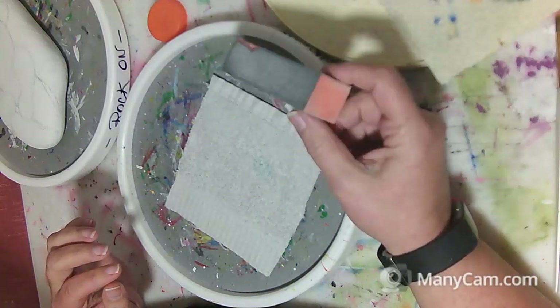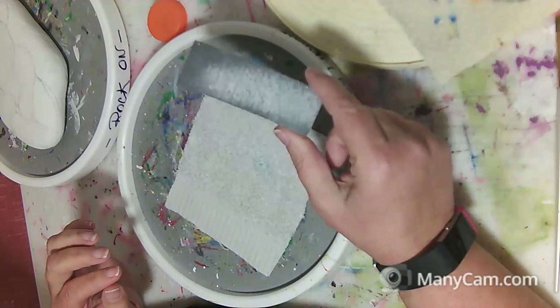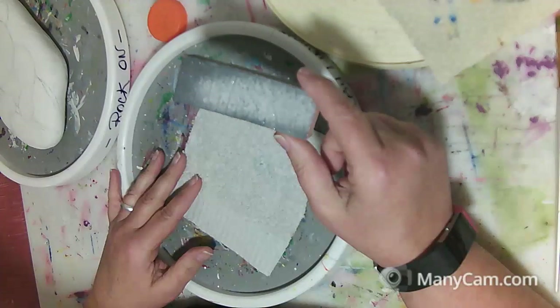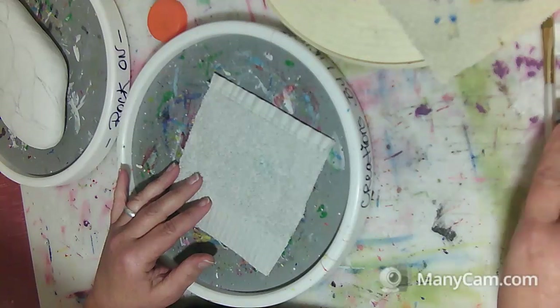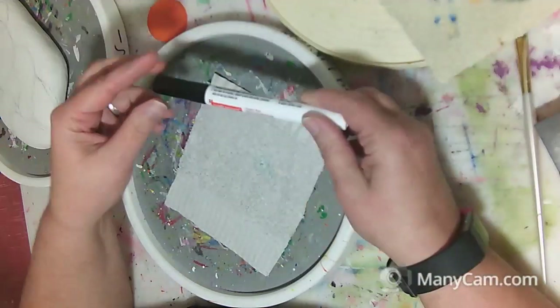I also keep sandpaper handy, and I will be teaching you how to fill and smooth my rocks to make a smooth painting surface. It makes it easier to paint and it looks a lot better on a smooth rock than a bumpy one — we'll go through that process in another video.